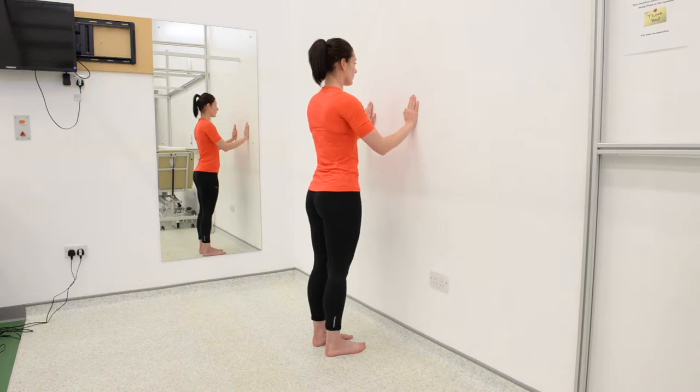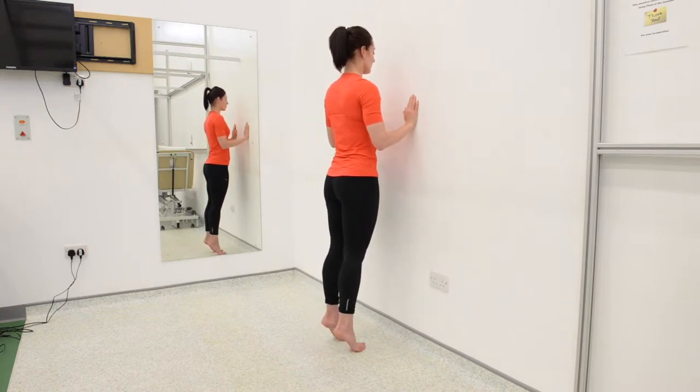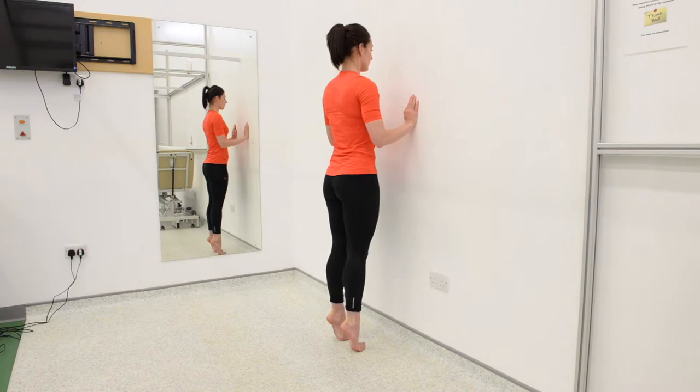Raise up slowly onto your tiptoes, lifting both heels off the ground. When you have raised the heels up as far as you feel comfortable, then begin to slowly lower the heels back to the ground.